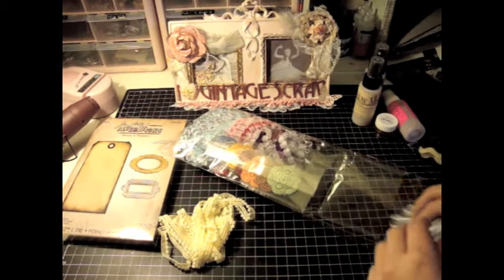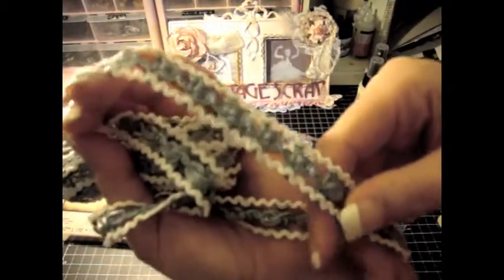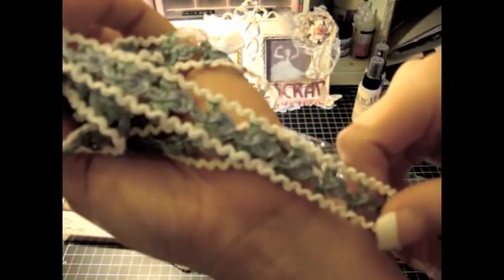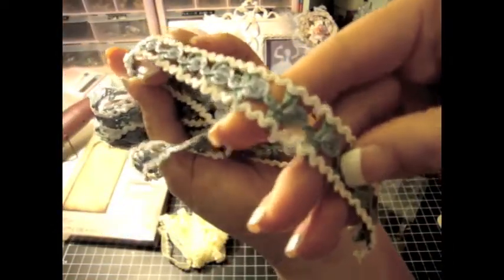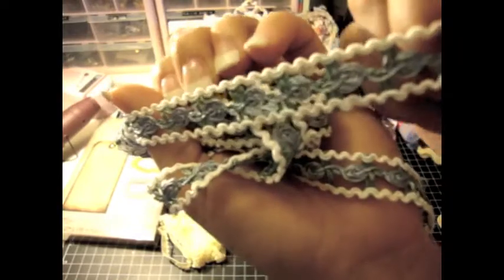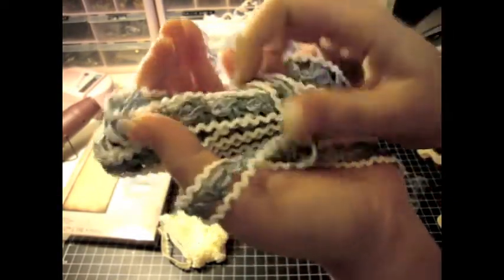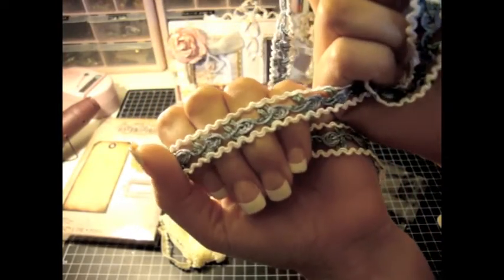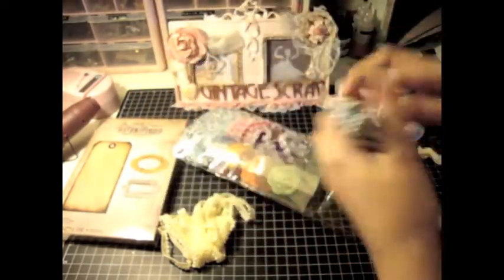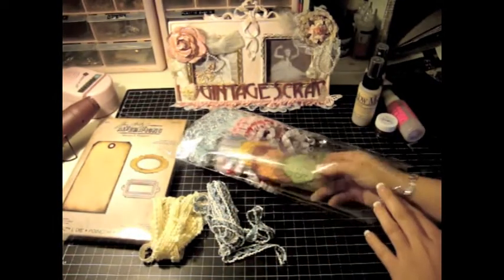This is going to look so cute on alter boxes, or your pages and your mini albums. Just gorgeous. And Christy sells these for such a good price — Frog Feathers.